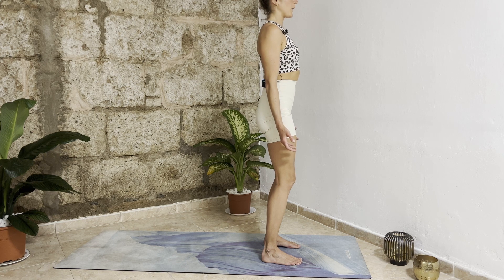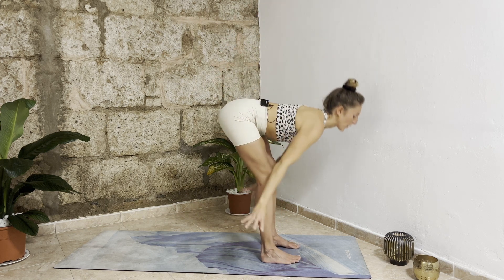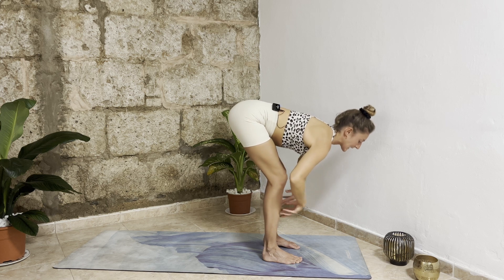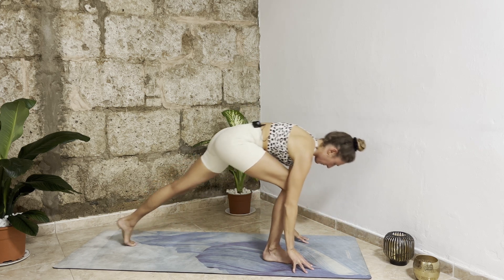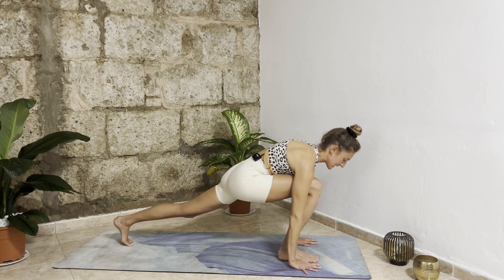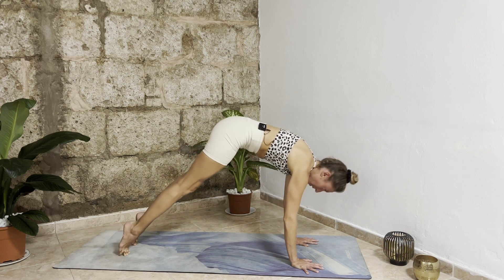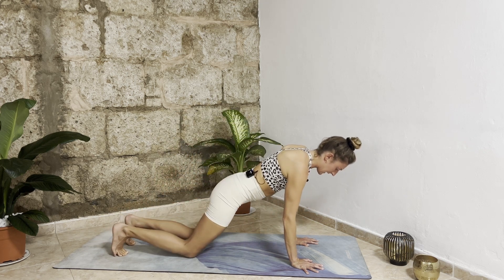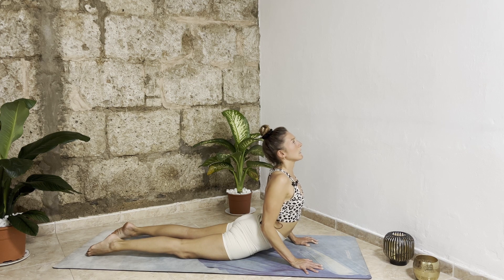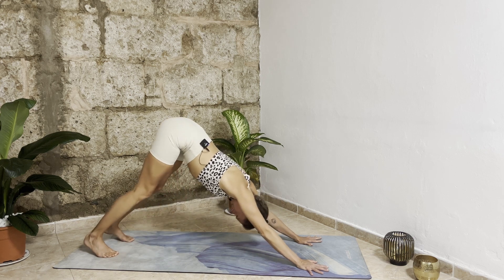Start breathing in and out through your nose. With your next inhalation bring your arms up, open up your chest. Exhale bend your knees, dive forward into a forward fold. Inhale halfway lift, bring your shoulder blades together. Exhale bend your knees, bring your hands down, step your left leg back into a lunge — push your right hips back, activate your back leg. Exhale hands down, step your right leg back into downward facing dog. Inhale bend knees, shift forward into plank. Exhale drop your knees, bend elbows, chest down. Inhale slide forward cobra, exhale push back into child's pose, tuck your toes under, come back into downward facing dog.